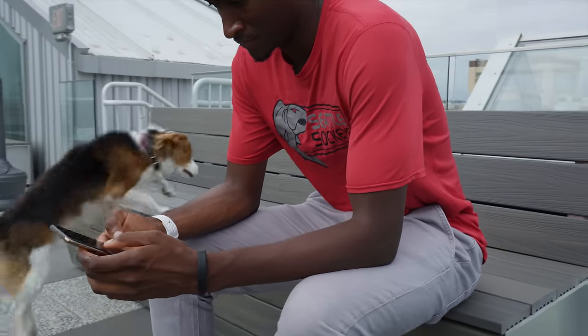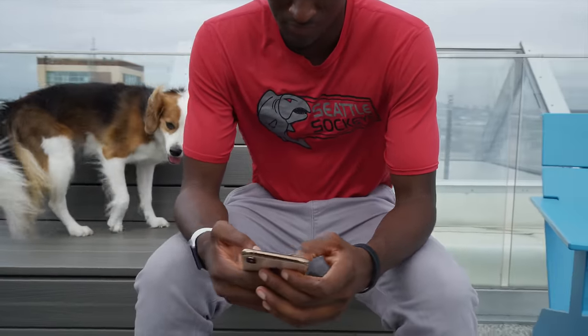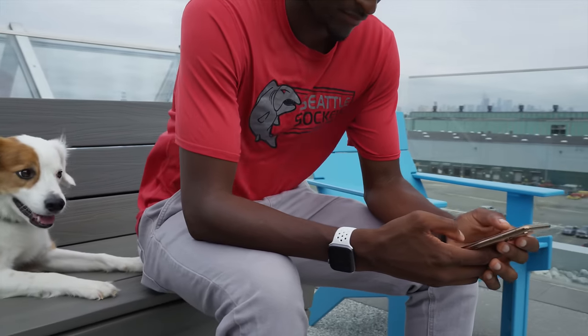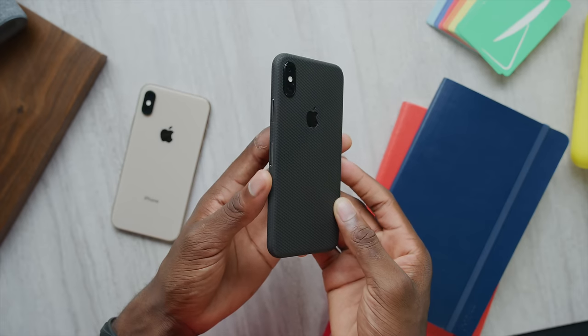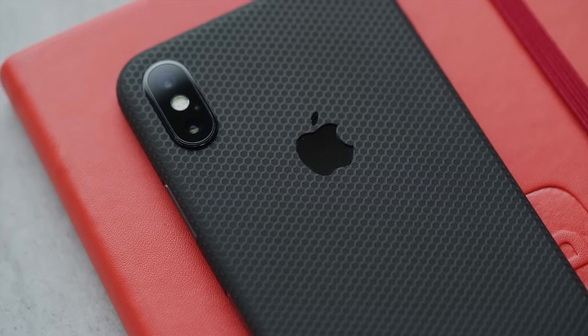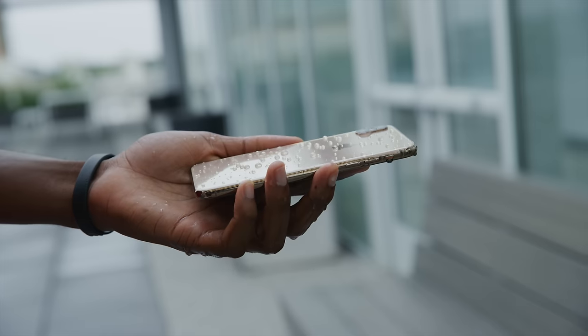It's still a glass sandwich phone — same weight and feel in the hand, same design, same button placement, same mute switch, same curved corners, same notch, and same fingerprint-magnet glass. That of course also means it's perfectly smart to put a case or skin on this one. I'm more of a skin person, and dbrand is launching this absolutely sick matte black matrix skin with this new iPhone right now — definitely worth checking out, link below.